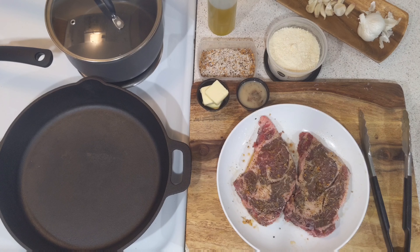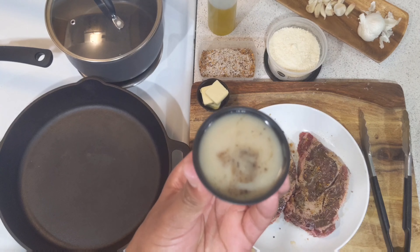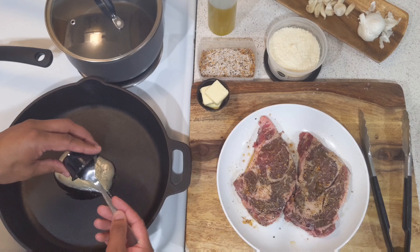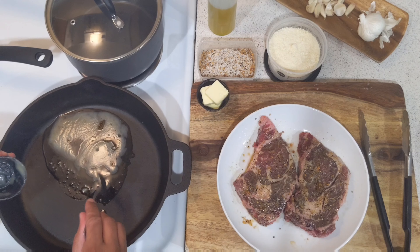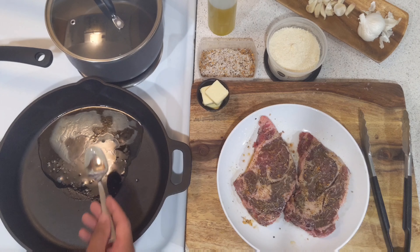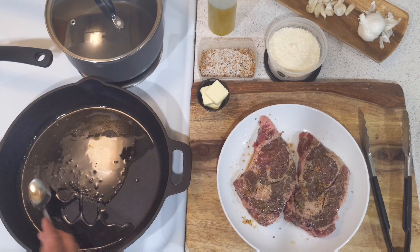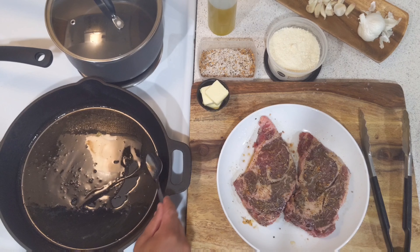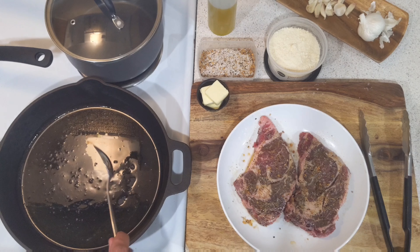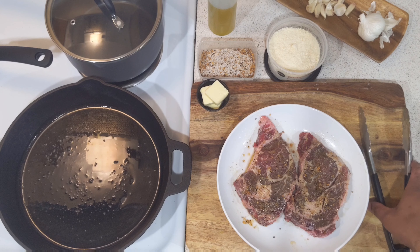I have saved some bacon fat — you guys can use canola oil if you want, but this is going to impart so much flavor. That goes into the pan. This pan has been preheating at medium-high heat. We're going to crank up the heat a little bit more so we get that nice delicious crust on our steaks. Make sure it's evenly coating the pan all the way around. As soon as it hits the pan, you're instantly greeted with that bacon flavor. If you don't like bacon, then obviously this isn't for you, but that's how we do it here.